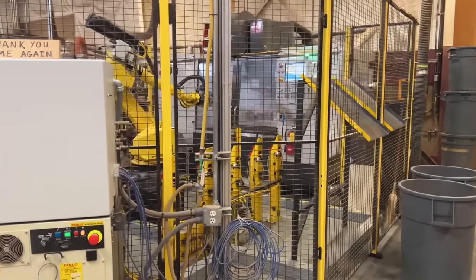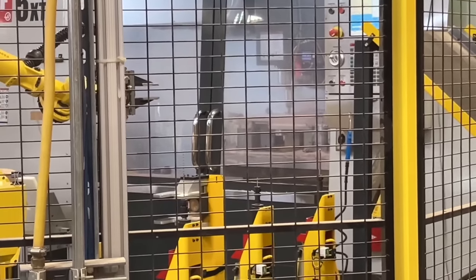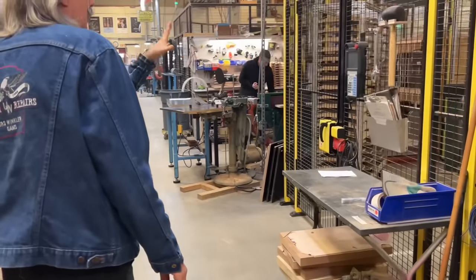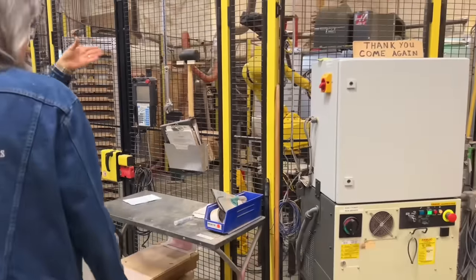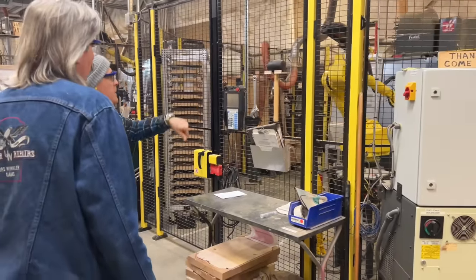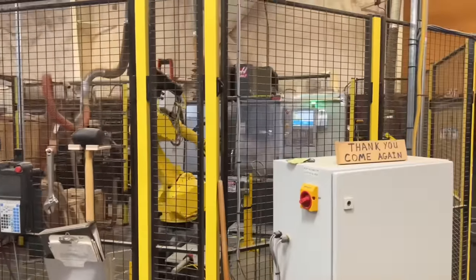This machine here does bodies. We've been adding automation to our production over time, and this one grabs the body blanks, places them on the CNC machine, and then the bodies are cut and drilled. You can see all the drill fittings there — the arm grabs those and places them in the right spot to be drilled. Right now it's doing a body saw. After the body's cut, it'll grab it and bring it out here to do all the access holes for the electronics.